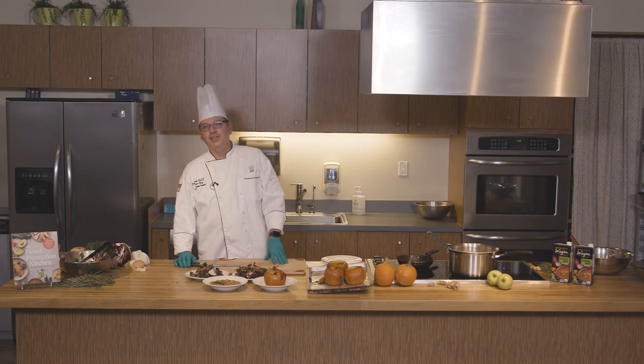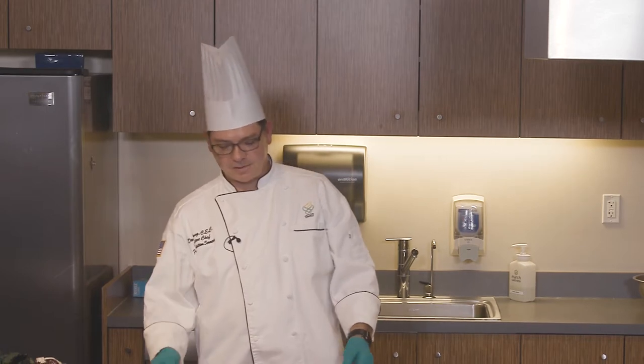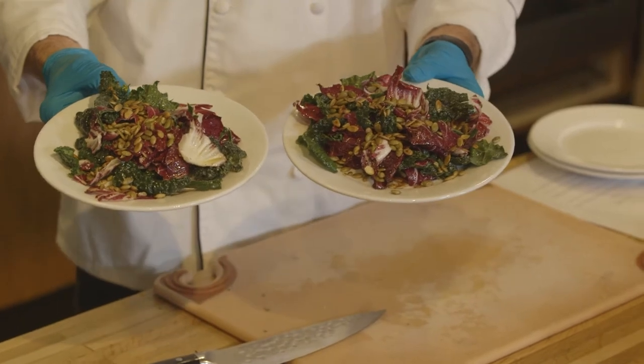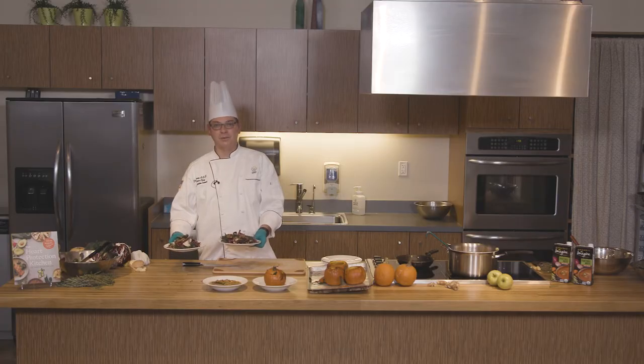Hello there. Welcome to the Heart Protection Kitchen. My name is Doug Lang. I'm the Executive Chef for OHSU's Food and Nutrition Department. We're going to be making a couple of really fun fall themed dishes. One is this lacinato kale with radicchio Caesar salad with toasted pumpkin seeds as the croutons.